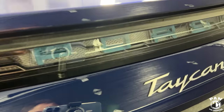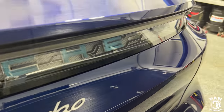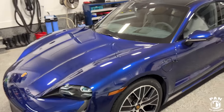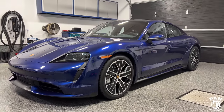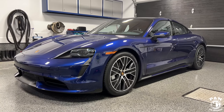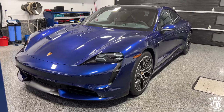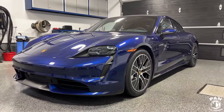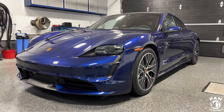Look at these little details in the tail lights, that Porsche logo. The overall build quality is second to none. Driving this, not only is it a rocket ship, but you're still getting that Porsche overall DNA and experience.